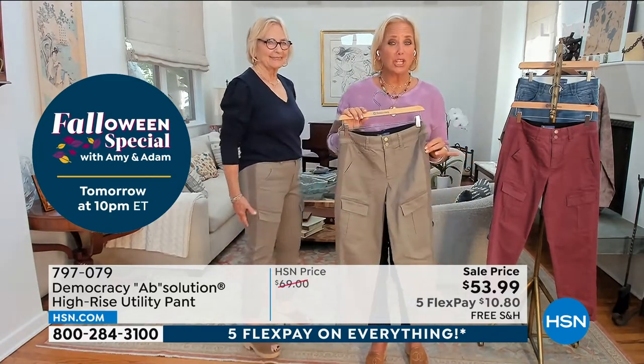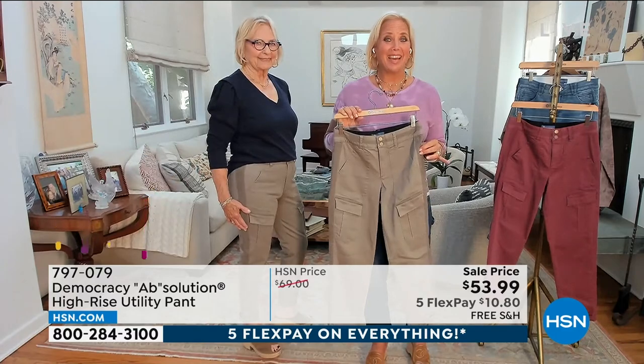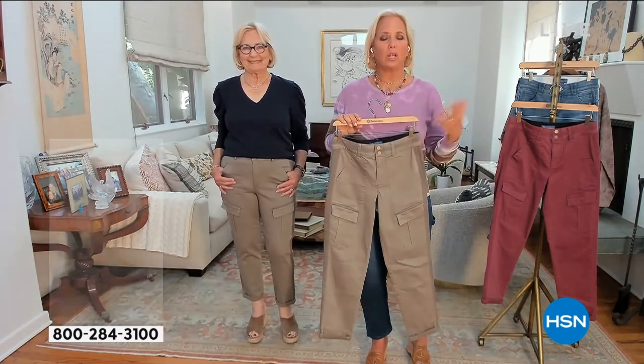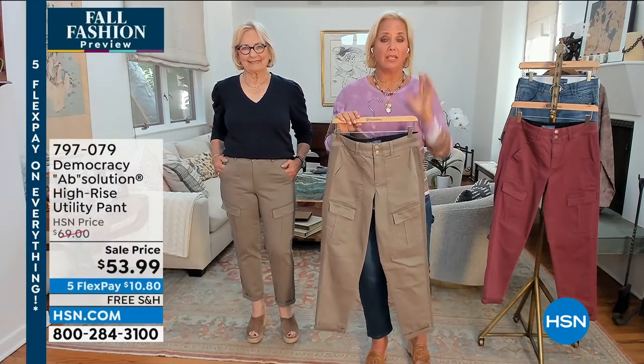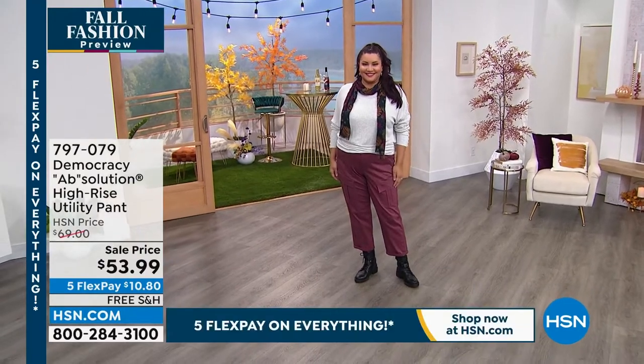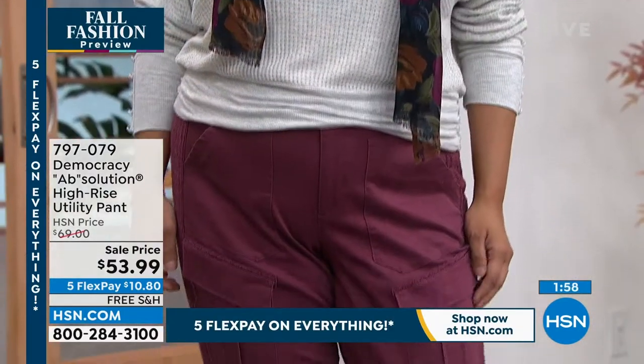There's also a matching peplum jacket that we almost sold out of, but you can find it online. If you want to complete the look, go to hsn.com and pick that up. The rum raisin is a really nice neutral — it's deceiving. It's a pop of color, it looks so great with combat boots, and it's just a great vibe.